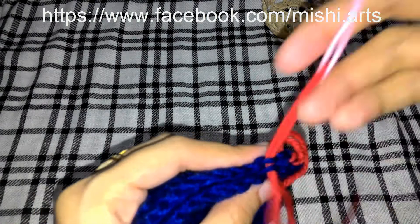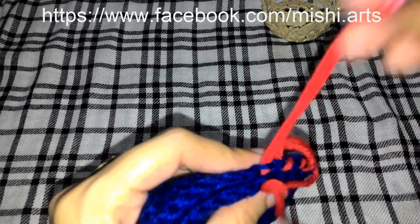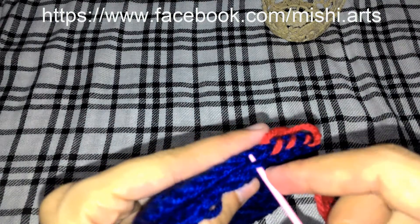In this way, we are going to continue throughout the square until we reach to the end, until we reach to the corner.